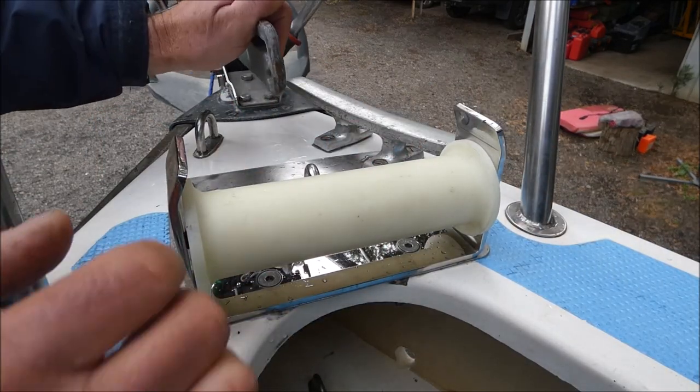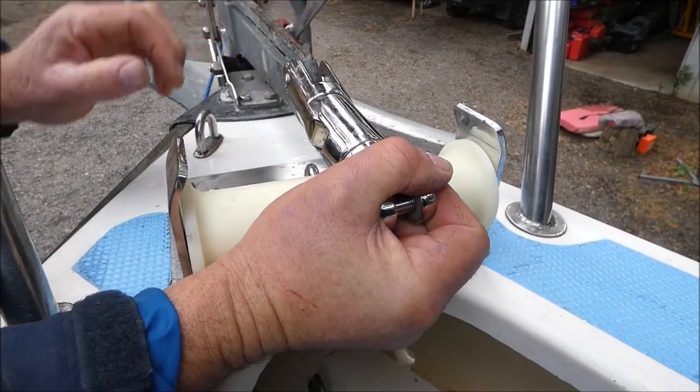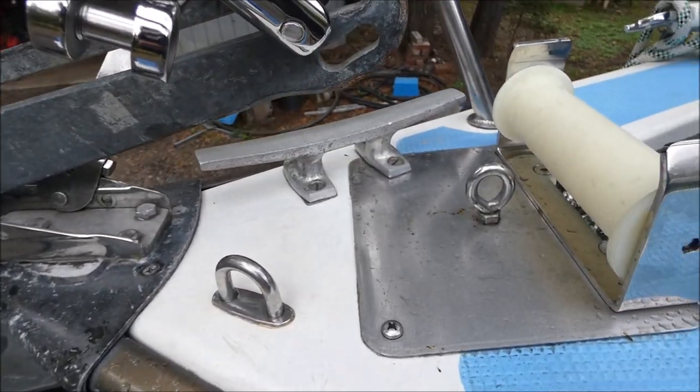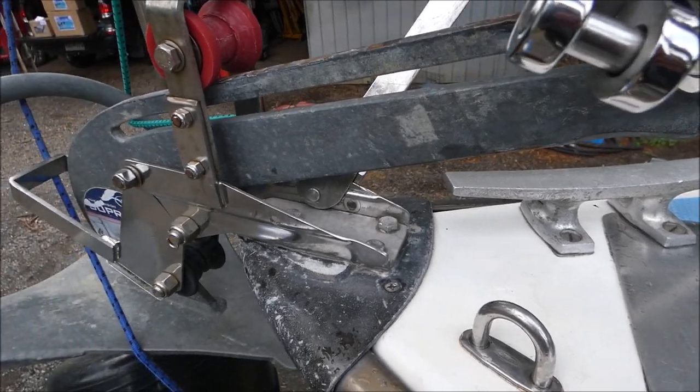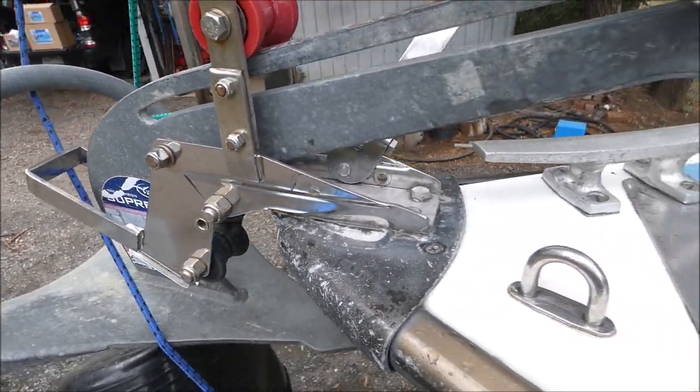That's about it for the nose section and eventually it will all sit like that. The anchor bracket was modified by adding an upper roller that still allows self launching but stops the tip of the anchor hitting the bow of the boat and damaging the fibreglass when launching.